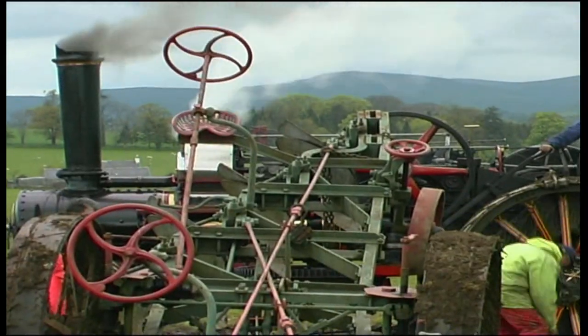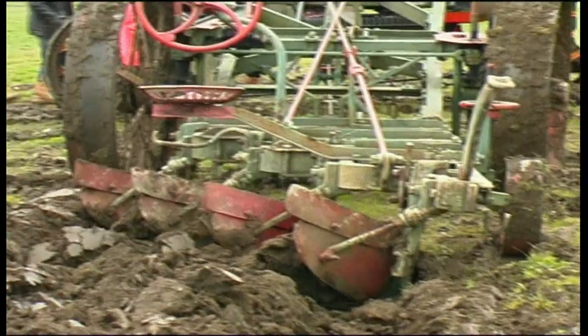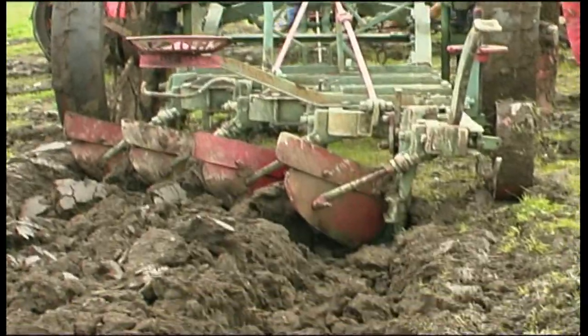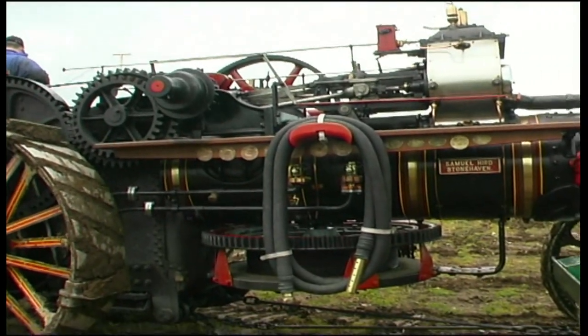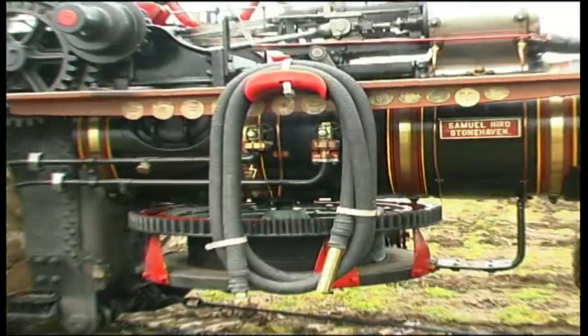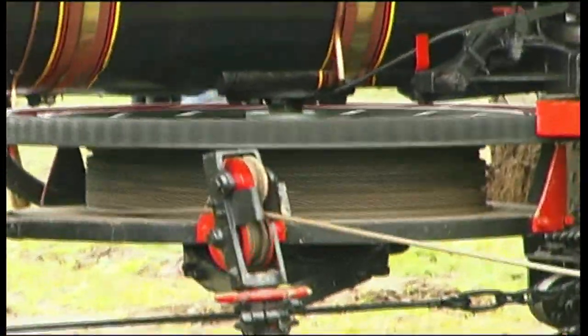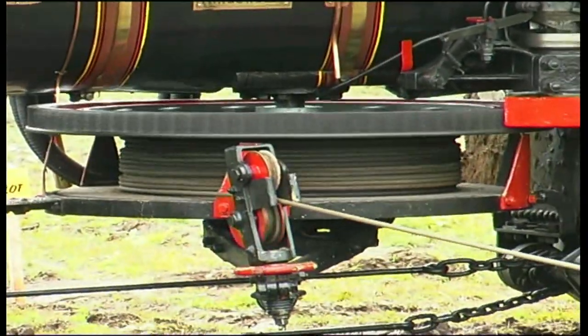Steam ploughing took place mainly in Lowland Scotland where the ground was level and free from big stones. The fields were usually more than 10 hectares in size. Two steam engines were required for this task, one at each end of the field. The power for pulling the plough was transferred to the steam engine's winch, which was hung underneath the boiler.